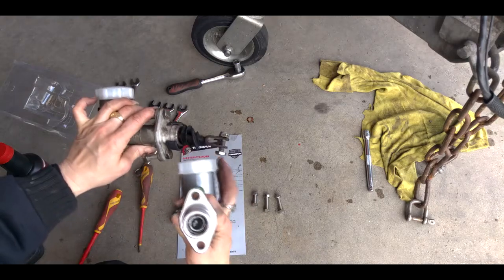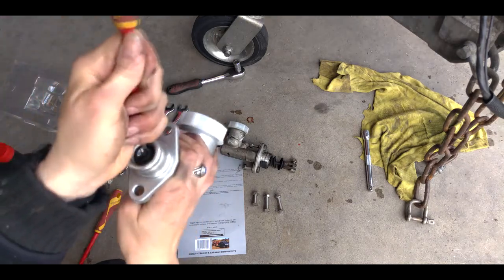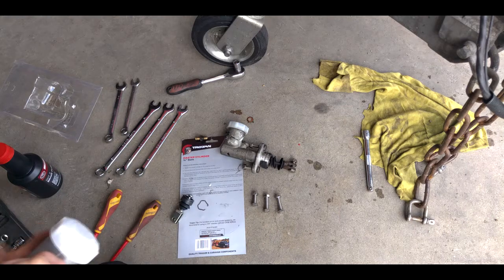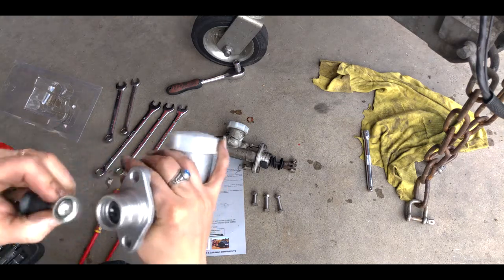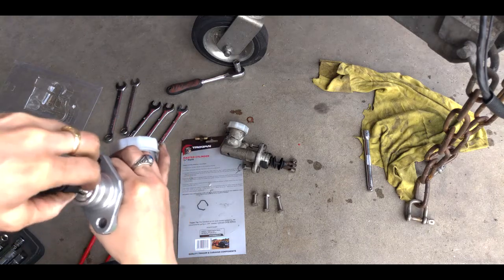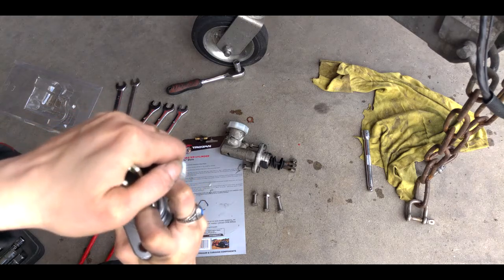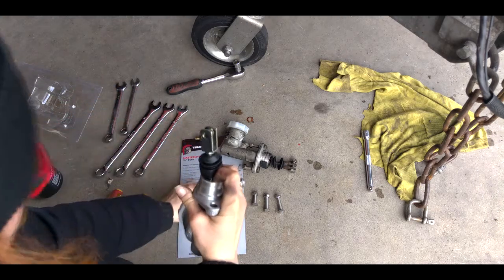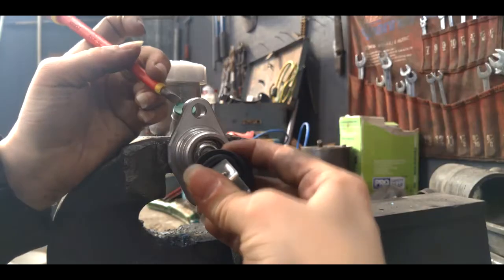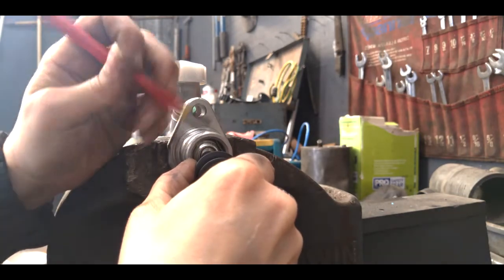Now we need to assemble this part onto the nice new one. So you get this clip out — there we go, get that out. Nice, and you can see that slides and fits nicely and smoothly in there. So we got the vet in there like so, get it nice and seated, and get your clip. It takes a little bit of doing but you can get that clip popped right in there with a screwdriver.